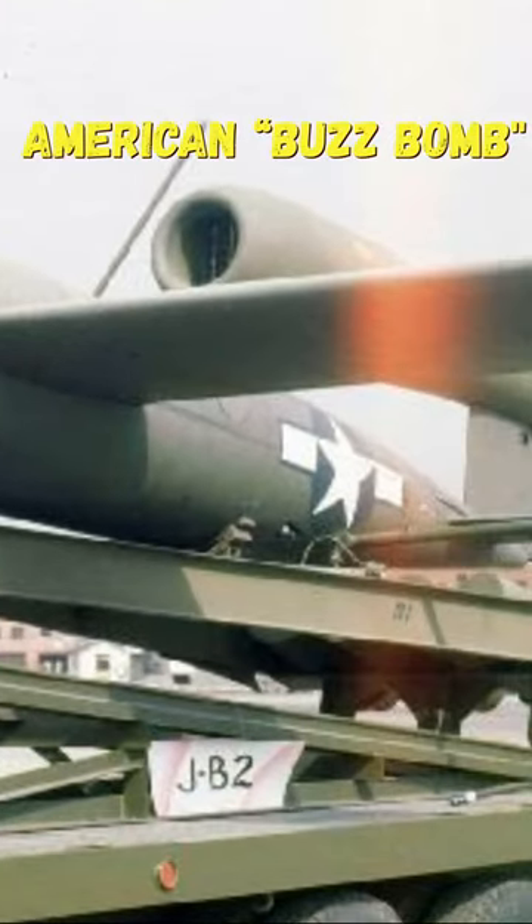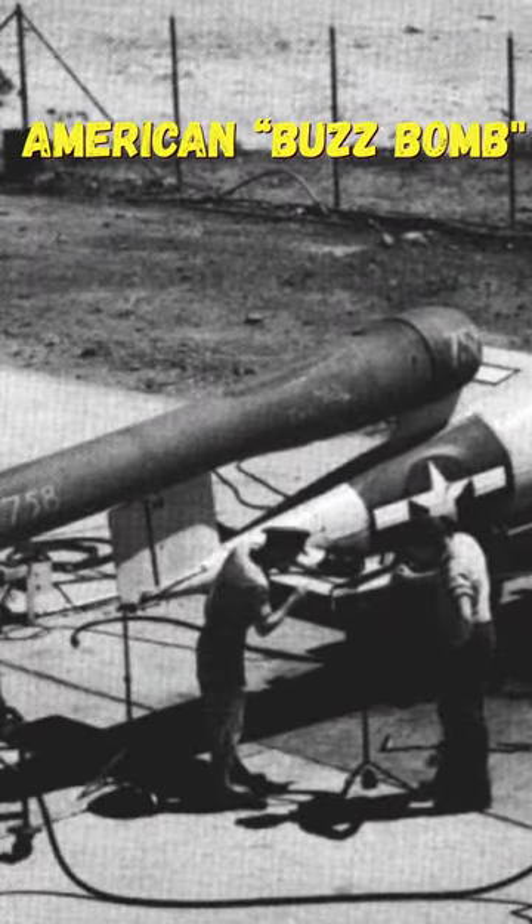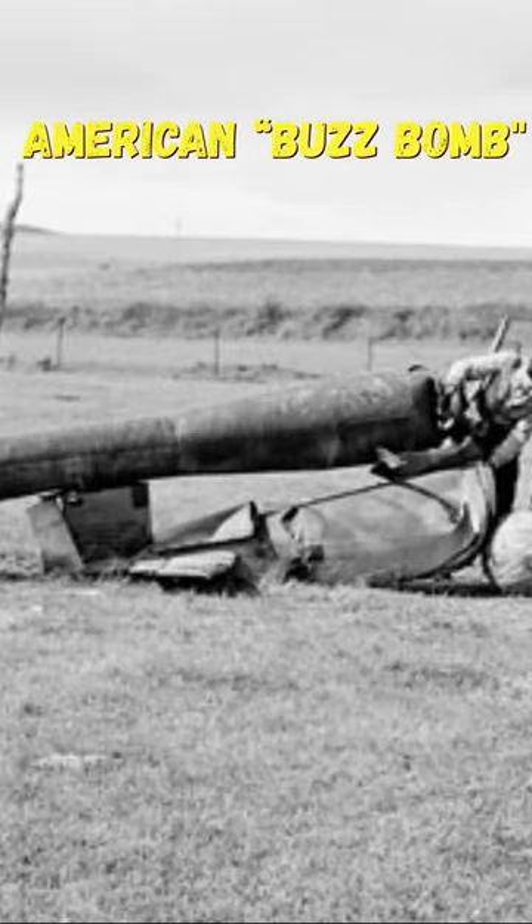Did you know that America had developed its own version of the infamous German V-1 flying bomb during World War II? Under Project MX-544, the Americans reverse-engineered the V-1 using unexploded German V-1s that had crash-landed.